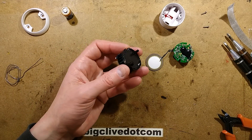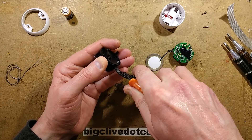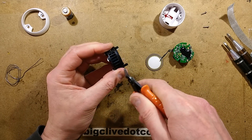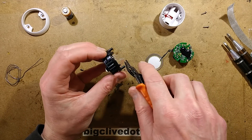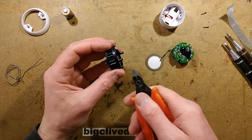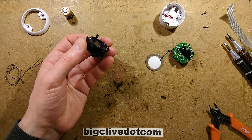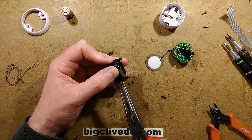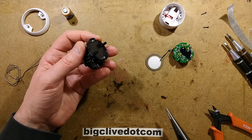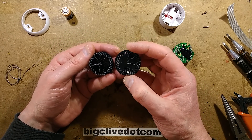This seems to be well sealed shut as well — it feels glued shut. I don't think I'm going to easily get this open without being destructive again, but having said that I've started so I'll finish. Let's destroy it completely. Am I going to be able to prise this apart using my pliers in inverse style? Yes I am.